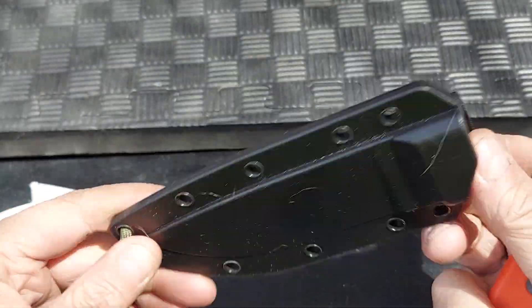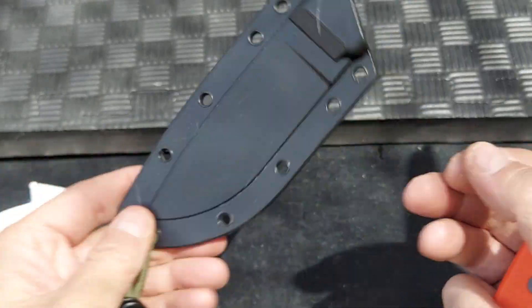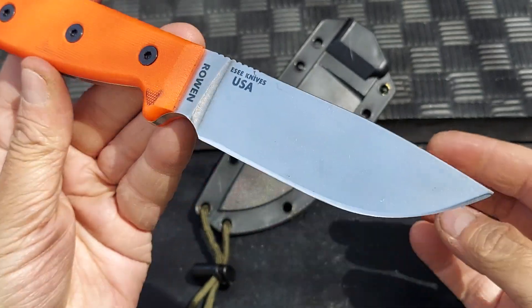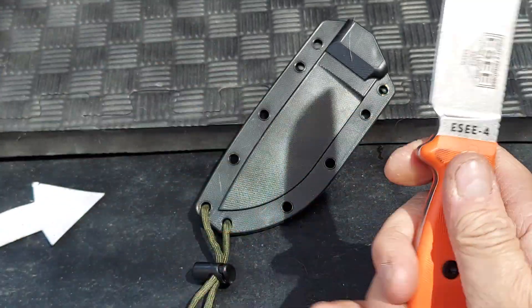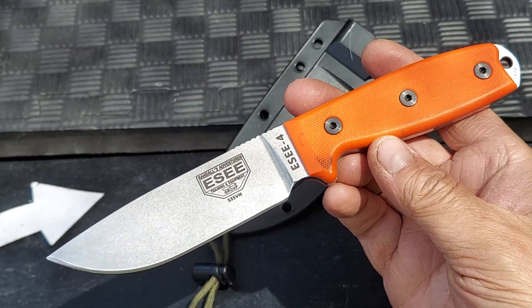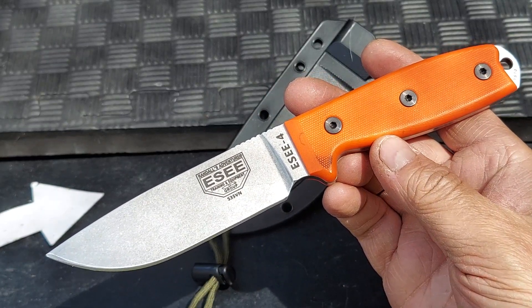A really nice sheath is included. Very nice — super strong, super good looking. The ESEE 4 from ESEE.